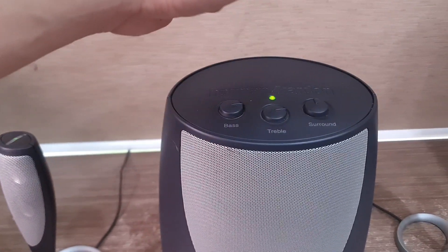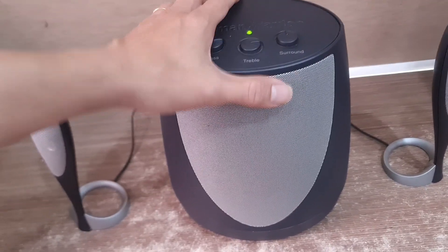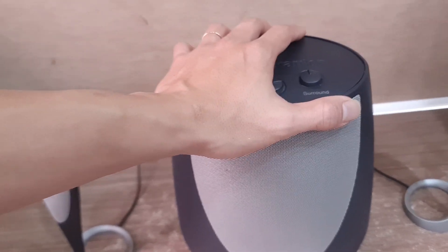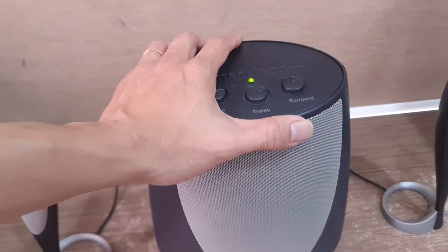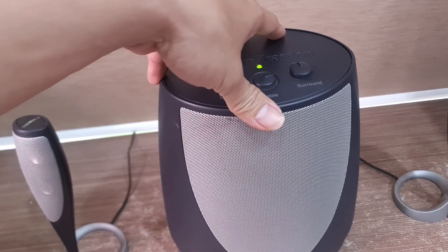Đặc biệt dòng Harman Kardon cho cái tiếng bass xuống rất là sâu, rất là mềm, và không hề bị hụt hơi. Những cái dòng loa vi tính rất là kén. Cái bài nhạc mình vừa test, và chút nữa mình có thể test cho các bạn nghe bài Fogging Time của Taishin — bài đó tiếng bass lắng sâu mềm. Mấy cái loa thường sẽ tạo cảm giác bị hụt hơi so với những âm bass sâu như vậy.